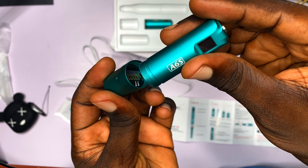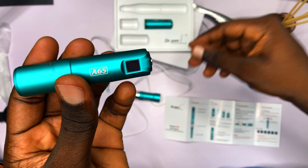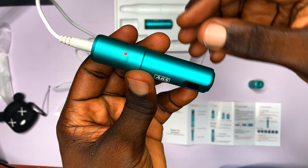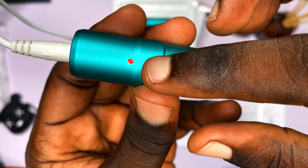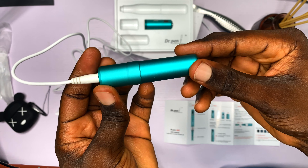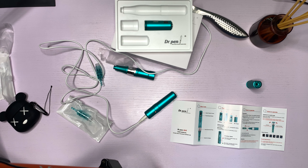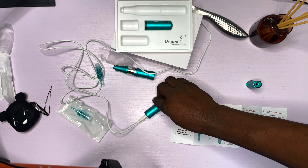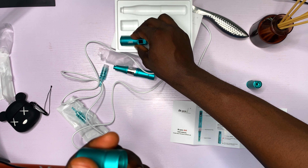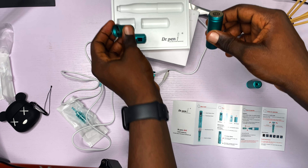To charge the removable battery, you don't need to plug into the pen — everything fits together nicely. Just screw them together, connect the power cable to the charger, and you'll instantly see a red light indicating the battery is charging. You can do this for both extra batteries. Once the battery is full, it will show a green light, and then you disconnect it from the power adapter.